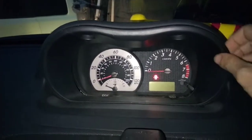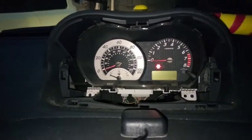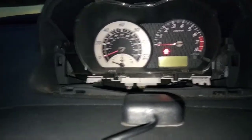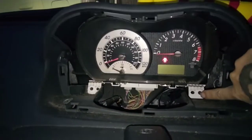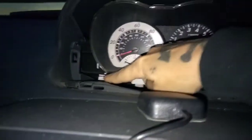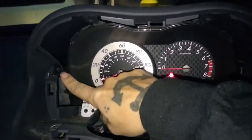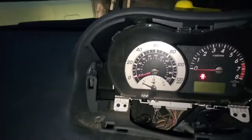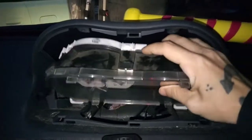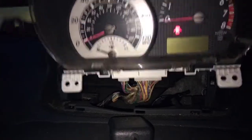I already took mine out. Take this out. Then you're going to remove the screw from here, and the screw from here. And there's one right here also. Pull this down like this, and you're going to unplug those two plugs.